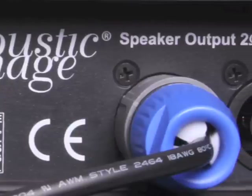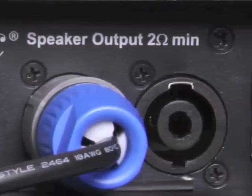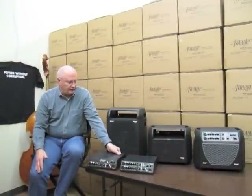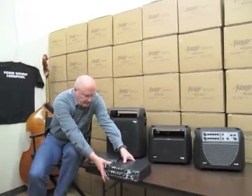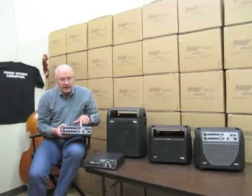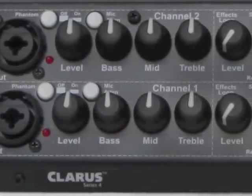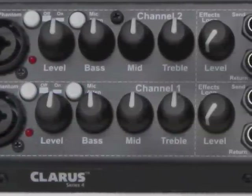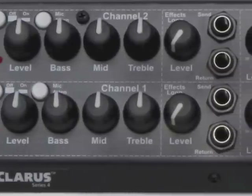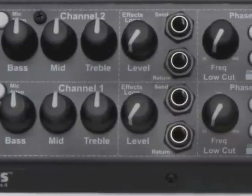We keep the headphone output, the AC line voltage select switch, and the two speaker outputs. The Claris two channel adds a second identical channel. This allows you to mix a microphone and an instrument together — two different instruments can be plugged in, two different microphones. Or if you're playing something like a bass with a microphone and a pickup, you can blend the two of them together.